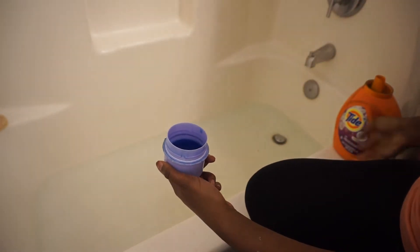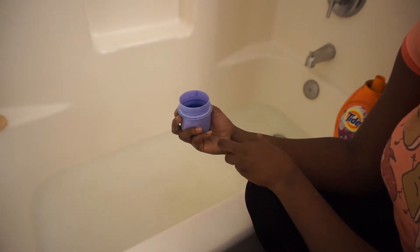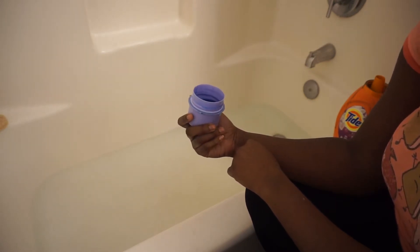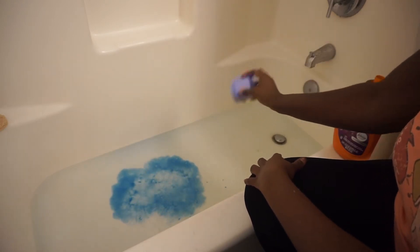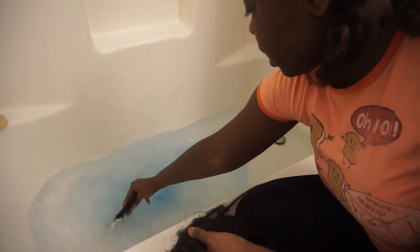I've watched other people's videos on reviving synthetic hair and they've used fabric softener and laundry detergent, so I'm going to mix it too just to see how it works. I haven't done this before so I don't know how it's going to work out, but we'll see. I don't think it should do anything too bad — I'm just going to swish the water all together.